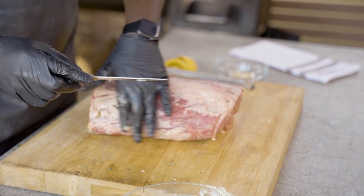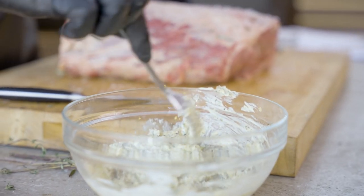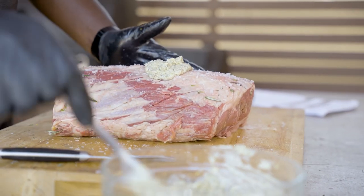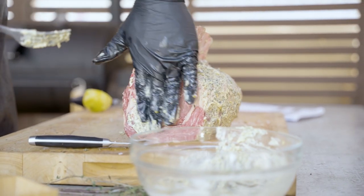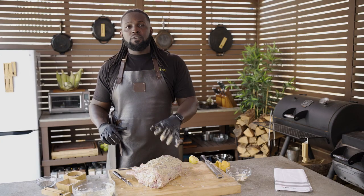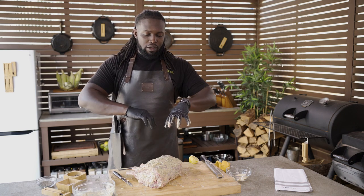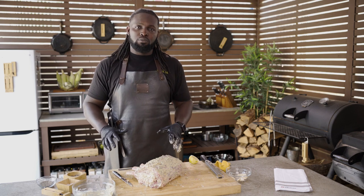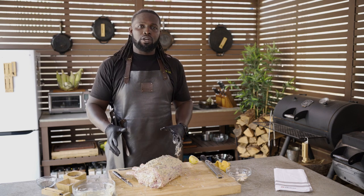We're going to start at the bottom of our prime rib, giving it a nice even coat. Then we're going to make sure we rub our nice butter lemon herb spread all over the top generously and evenly. We have our prime rib pierced, filled with garlic and our butter herb spread, and coated on the exterior. Our smoker's up to temp running at 350 degrees. We're now going to finish off this whole process by inserting our Meter Plus Probe and then getting our prime rib onto the smoker.